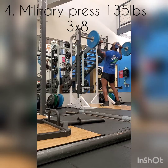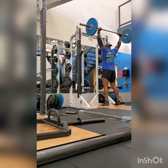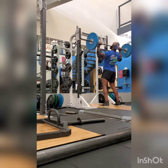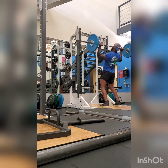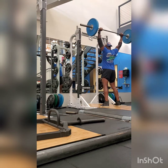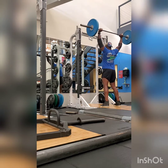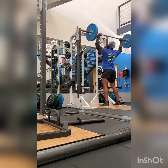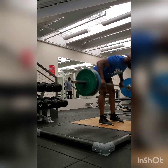Moving on to military press. A little about me — I do have tennis elbow on my left elbow, so I'm not going too heavy. This is 135. My elbows do flare out a bit, not the best form, but I'm working on keeping it more strict. It's harder with the tennis elbow, which is why I'm wearing elbow braces. My military press and penalty rows are only three sets of eight because I went lighter on sets but higher on reps.